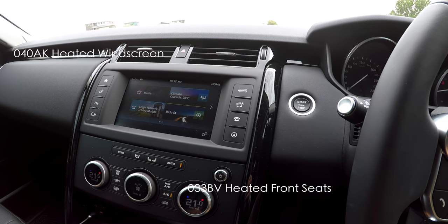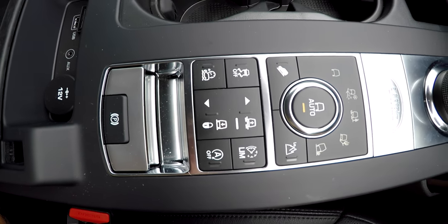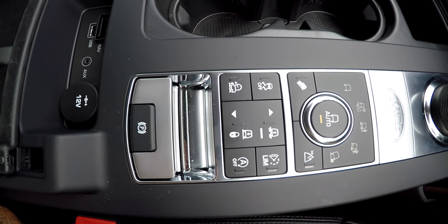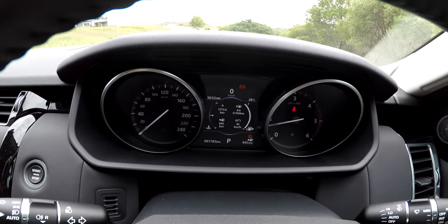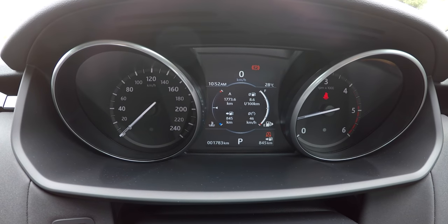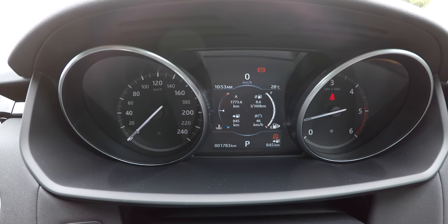The air conditioner works very well. I have the all-terrain response too, which gives you two electronic locking diffs and off-road cruise control. I'm looking forward to my Land Rover experience today because it will teach me how to use all the apparatus. As you can see I've done 1,773 kilometres and I've averaged 8.6 litres per 100 kilometres, which I think is amazing.